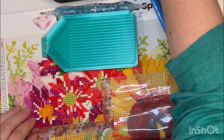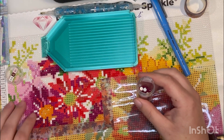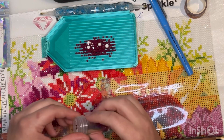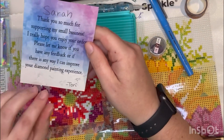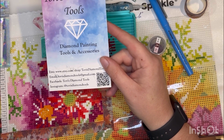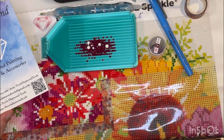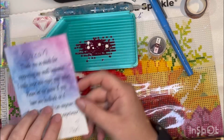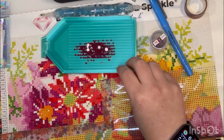I just got this tray today and I'm working with it to see how it is. It's from Tori's Diamond Tools — they have an Etsy shop. It came today, I love the color, and they wrote a little note saying they'd love to hear feedback and if there's any way they can improve. This is my first time using this tray.